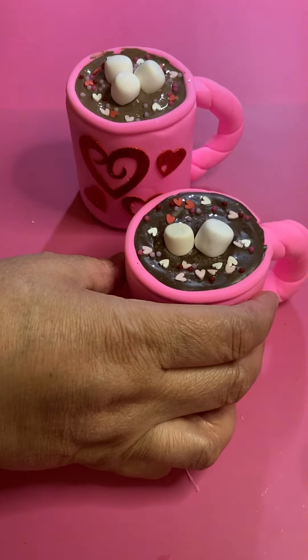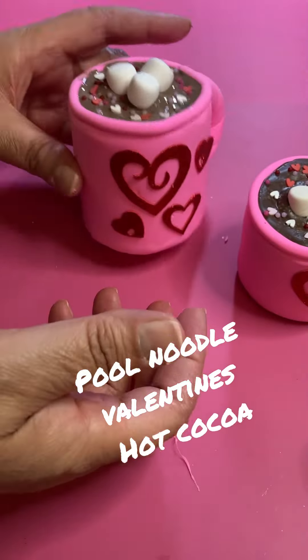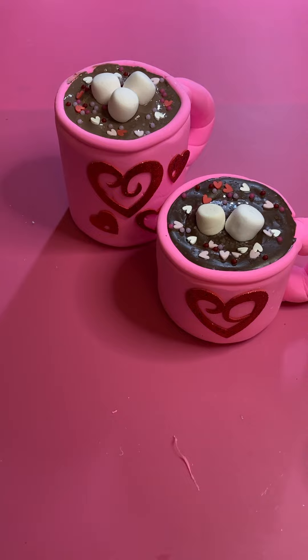I think the mug came out pretty cute. I made another one before this one — it's a little bit smaller, but I think it came out cute for the most part. Hope you like it!